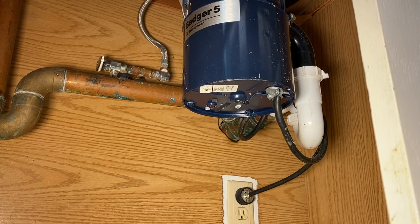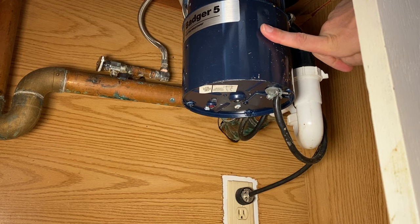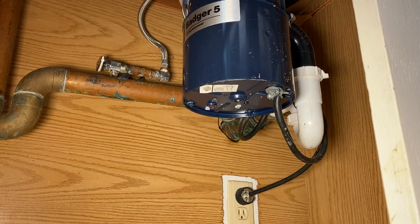Hey, what's up guys — it's Scott with Everyday Home Repairs. Today we are troubleshooting a garbage disposal. This is a new property I just purchased and the disposal is not working. I'm going to walk you through step by step how I approach these problems, starting with the easiest, least amount of time, no cost, and progressing up to possibly needing to change the disposal.